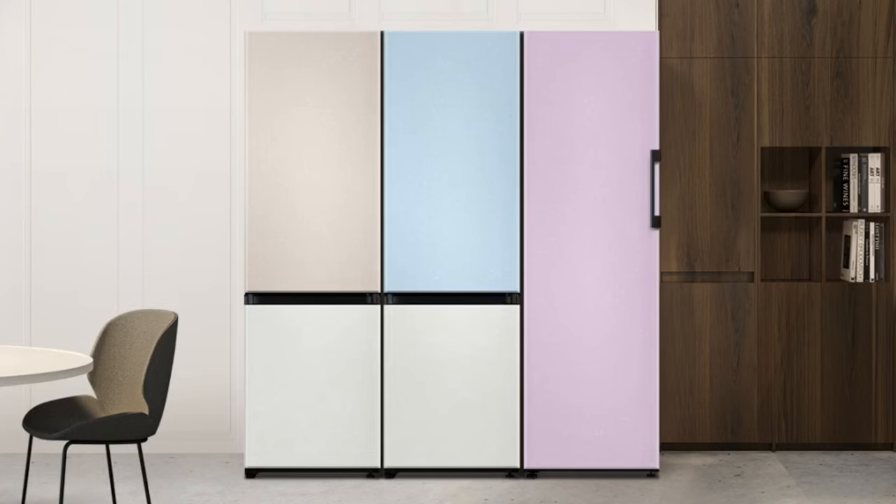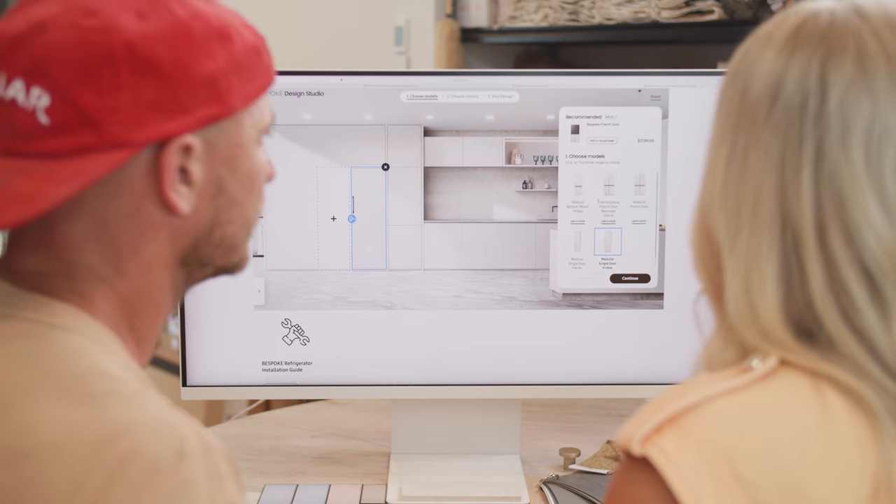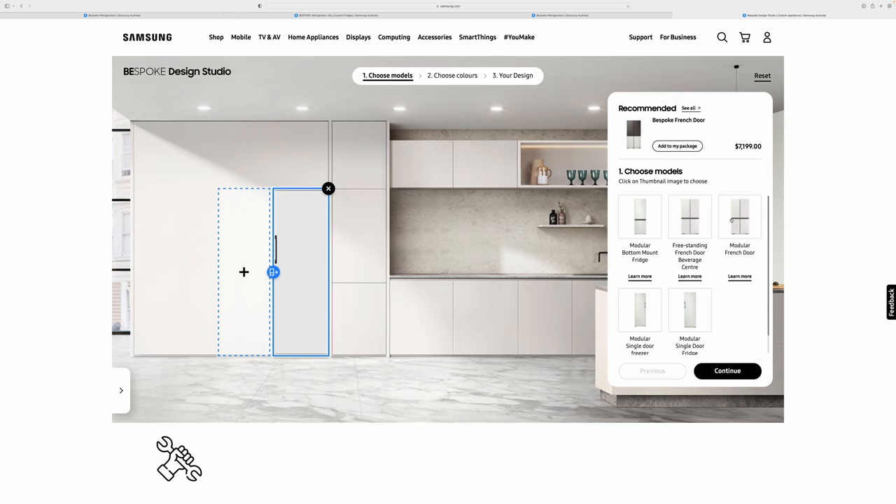The first step is to choose which model fridge you'd like. What's great about the Bespoke range is that it comes in a lot of different options — the modular French door and the single door fridge and freezer — and you can combine any of those together. We're thinking we'll go with a modular French door plus an additional fridge unit on the side. That is cool — I just think that's the best combination for an entertainer.